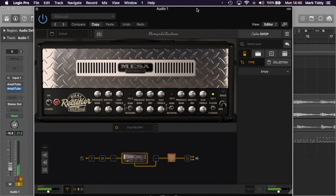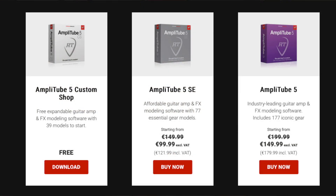Amplitube has several different versions and price tiers, so I want to start this video by talking about those. Firstly there's the Amplitube 5 Custom Shop, which is the free version that comes with 39 models. Secondly there's the Amplitube 5 SE version, which is the next version up costing about 150 euros and comes with 77 gear models. Thirdly there's Amplitube 5, which is kind of a middle ground and costs about 200 euros with 177 models.